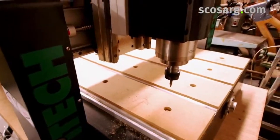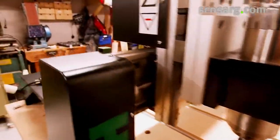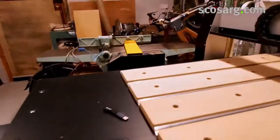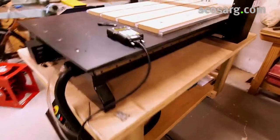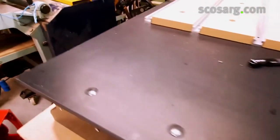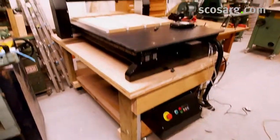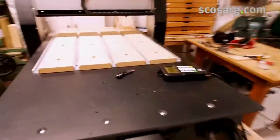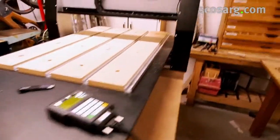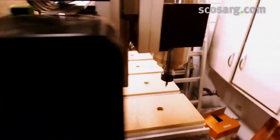We're setting up the iTech Q-series CNC router. We've taken it out of its packaging and installed it on a table with wheels so it's easy to move around the workshop. This is the back end of the machine we're looking at here, just showing you all around it.